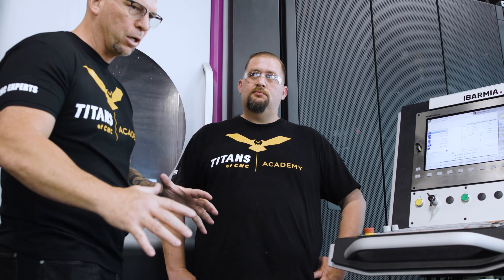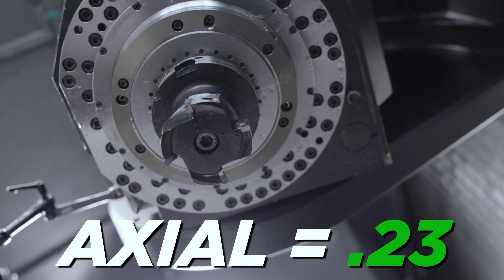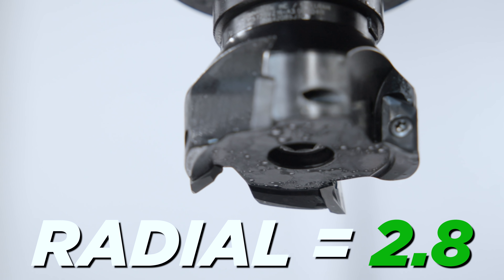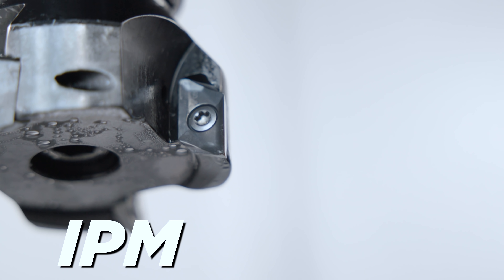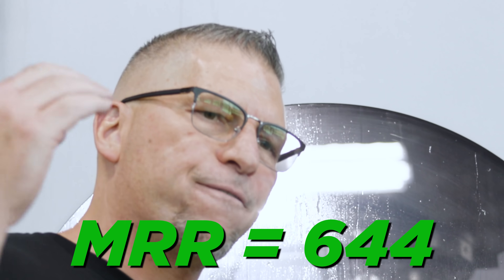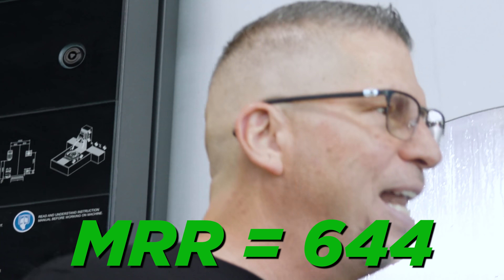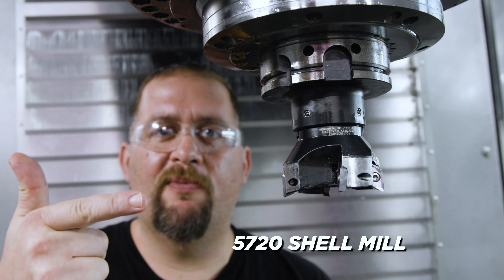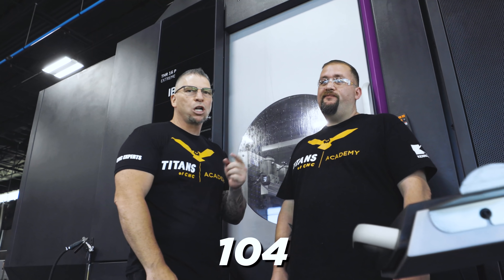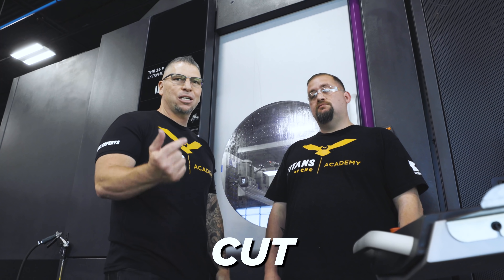Today we're going bigger. Our axial is .23, our radial is now 2.8 instead of 2.7. We're still at a thousand inches per minute and that puts us at an MRR of 644 cubic inches per minute. This is the 5720 Shell Mill from Kennametal and we're about to feed this bad boy — 104 MRR higher than the cut we just did.